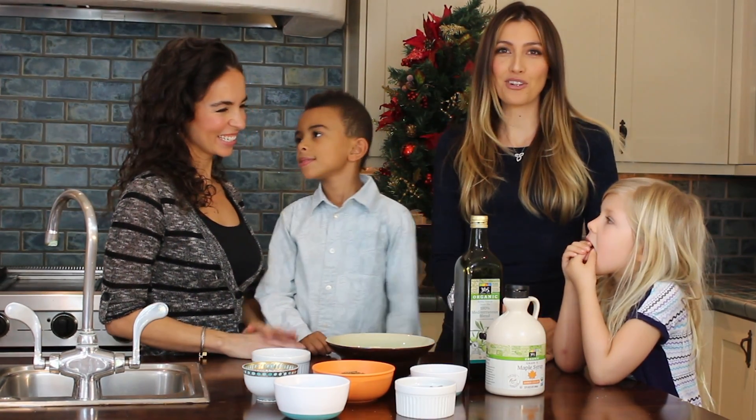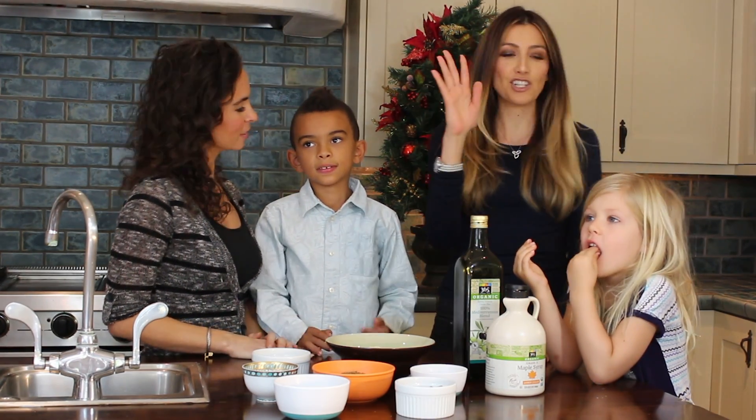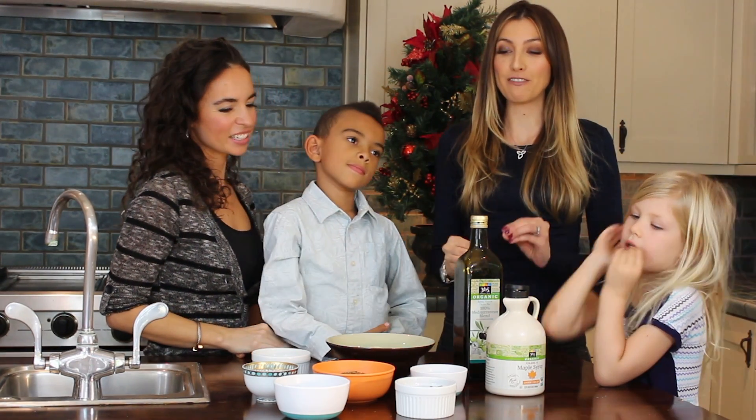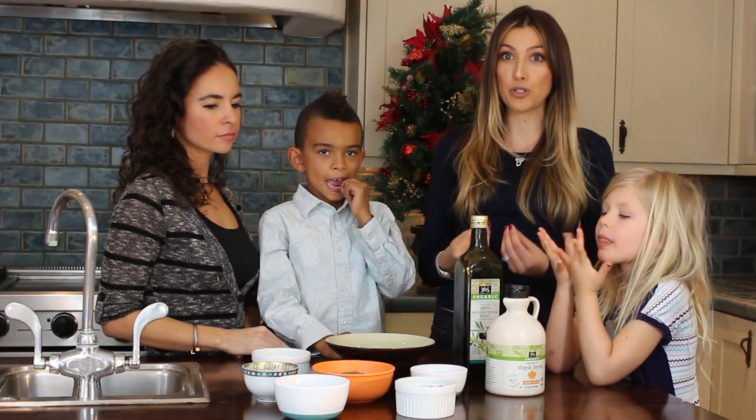So today we're going to show you how to make healthy antioxidant cookies. Now who likes these cookies? And we're going to in particular focus on a few healthy ingredients and share a little bit about why we chose those ingredients.